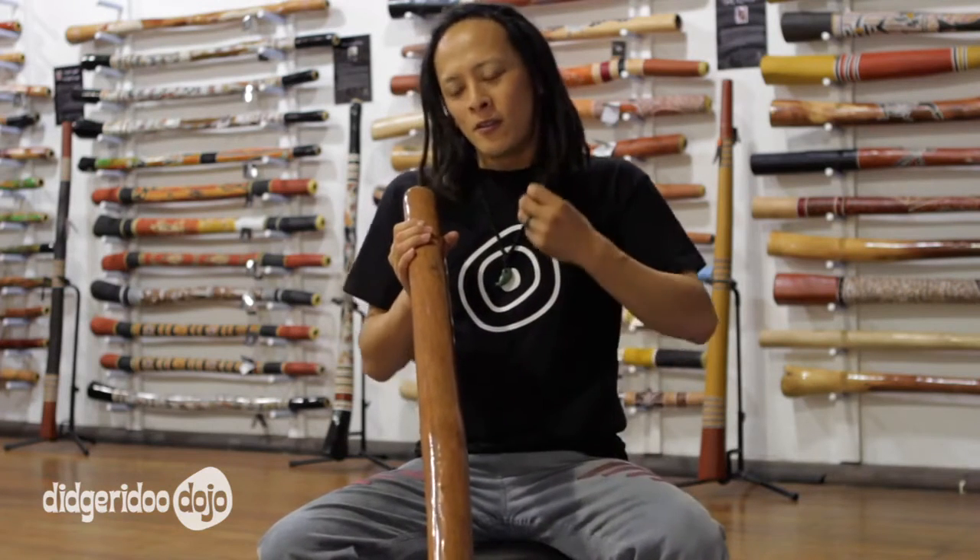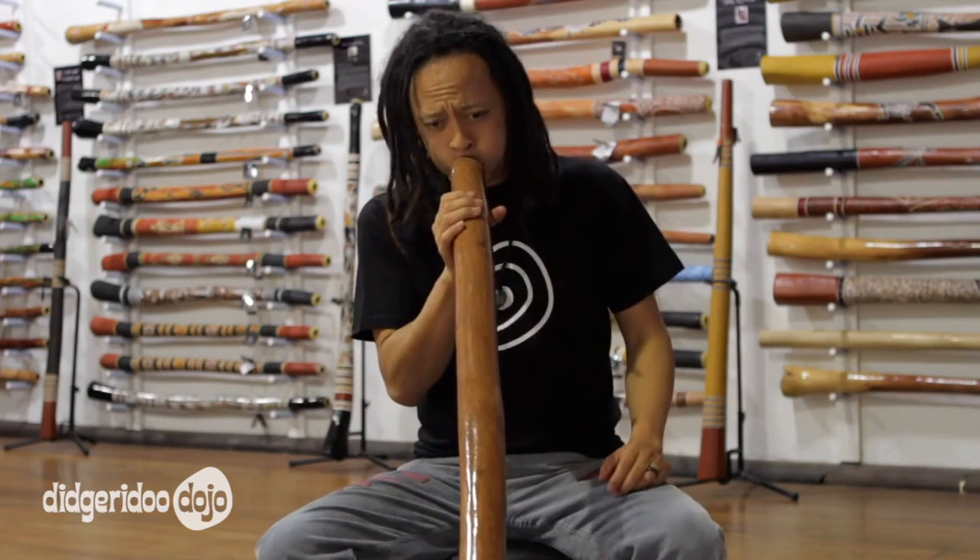Just blowing the Didgeridoo doesn't really work. It's not the flute, it's not the trumpet. It's a Didgeridoo. I will show you how to make cool sound out of it in the next video. See you in the next video.